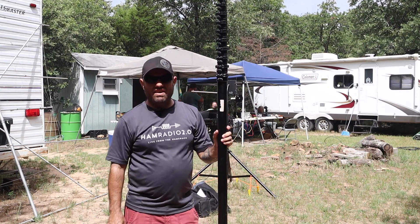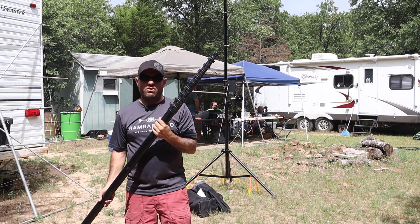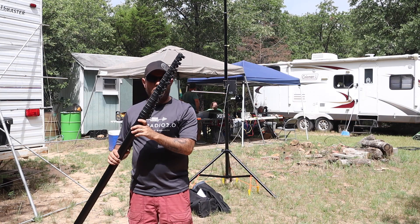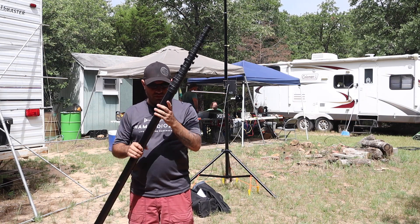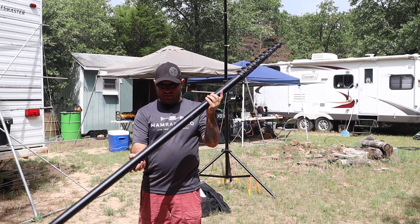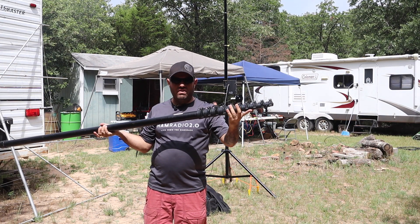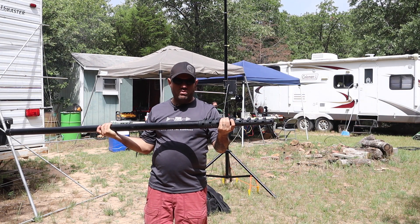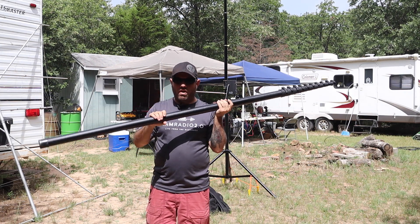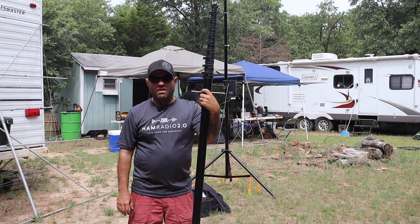Today we're looking at the carbon fiber push-up mast manufactured and sold by Gigaparts. They've got a 25-foot, a 34-foot, and a 50-foot version. This is the 50-foot version — height is might, as they say. The top several sections are all the same on each model, and then they add larger sections on the bottom. This one is bigger around at the bottom and requires a different type of mount because it's taller with more sections.